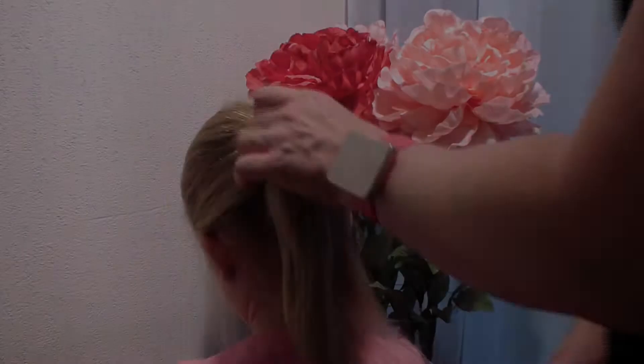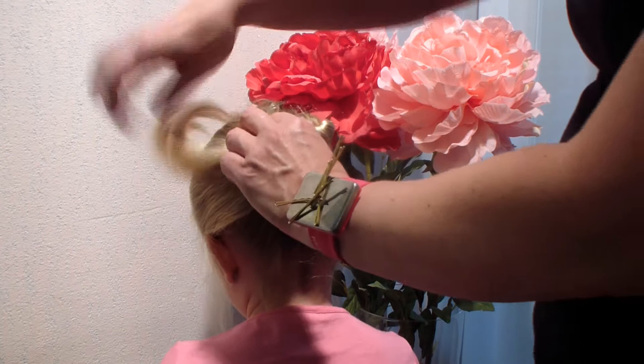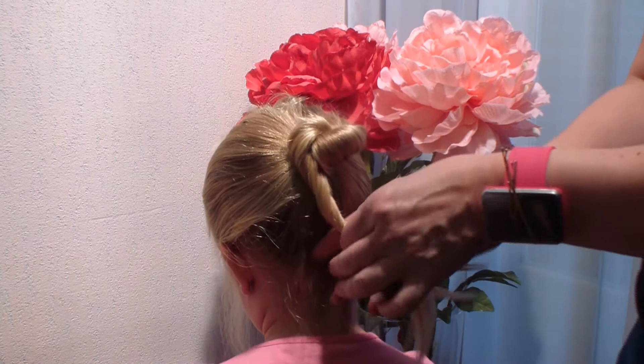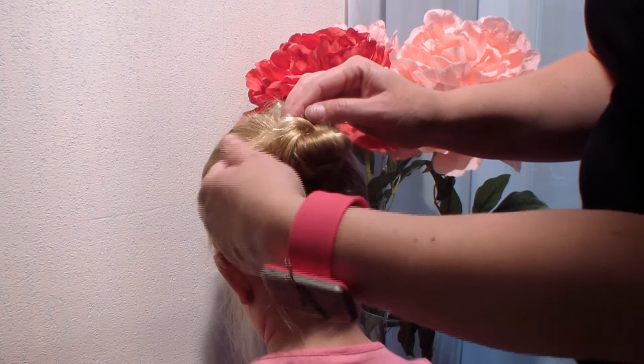Now I'm going to make a knot — this is going to be the center of the web. I'm turning her ponytail like a small twist, put it around, take a bobby pin and secure it to the head, turn and secure it with a bobby pin. Then twist it a bit more, put it in, and secure it here.